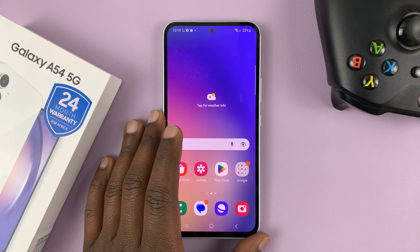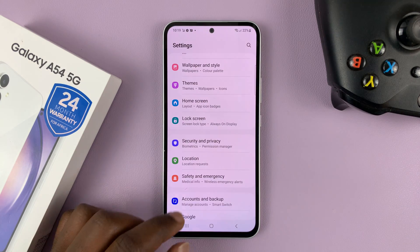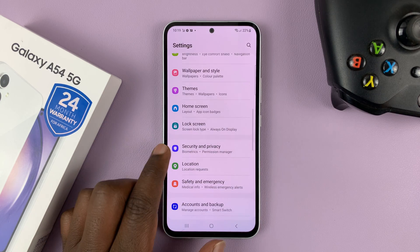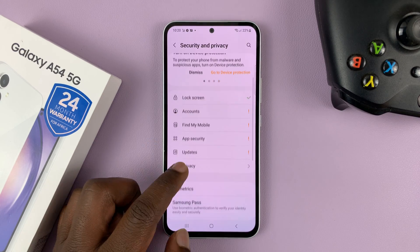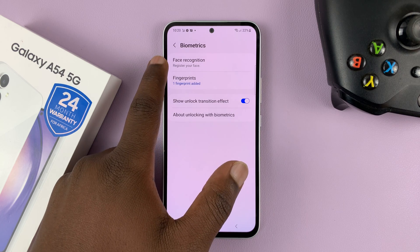I'll be showing you how to set up face unlock on your Samsung Galaxy A54 5G. Go to Settings — this is the main settings page. Scroll down to Security and Privacy and tap on that. Then go to Biometrics, tap on that, and then tap on Face Recognition.